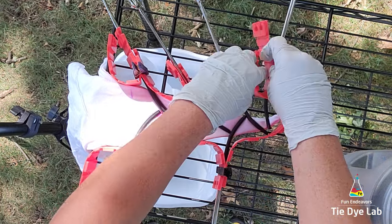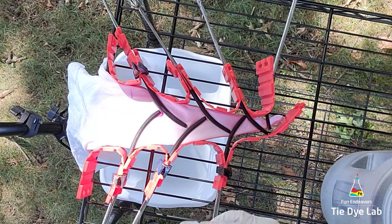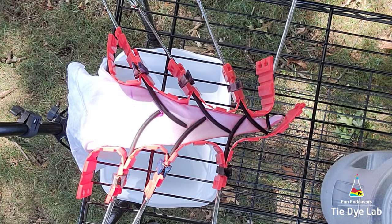I'm also making myself an ice barrier around the shirt out of some silicone cape molds and wooden clothes pins.